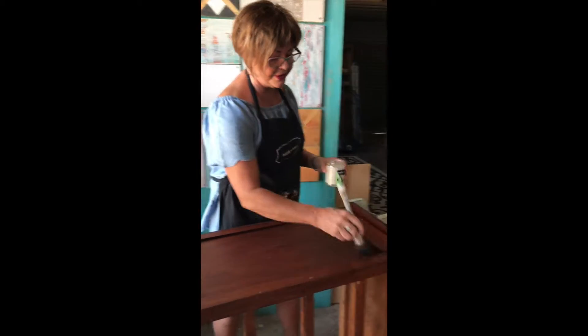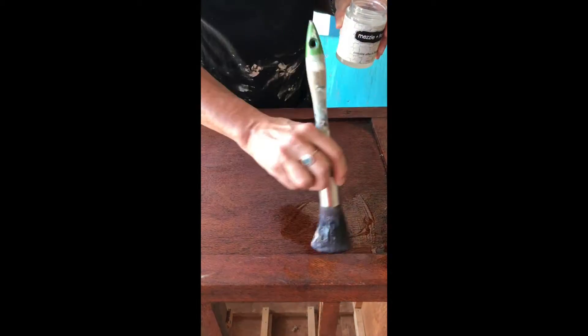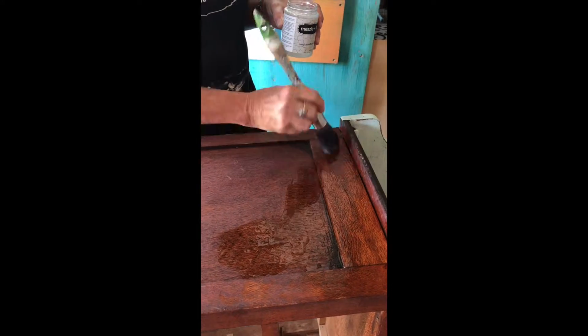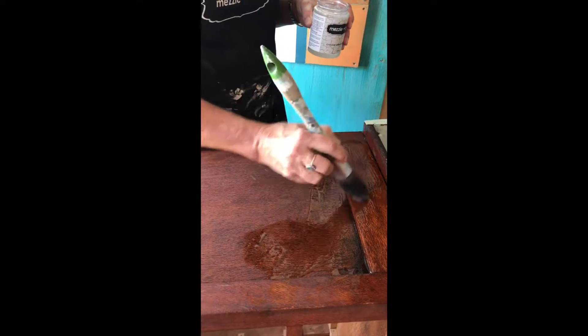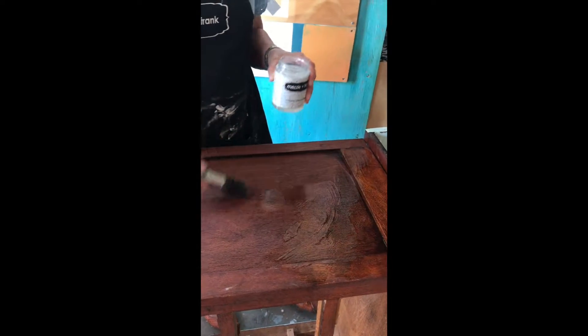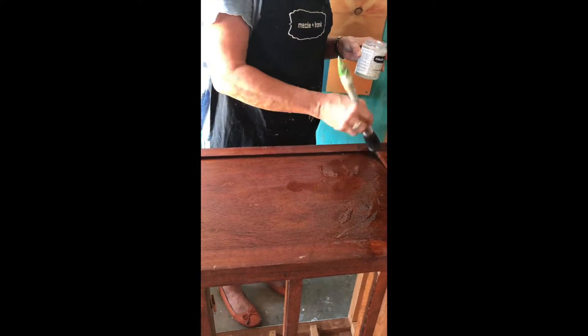You slap it on really nice and thick, and because I'm messy Mezzy, the more uneven the better. You get a really beautiful texture if the crackle is nice and thick and not even all over.